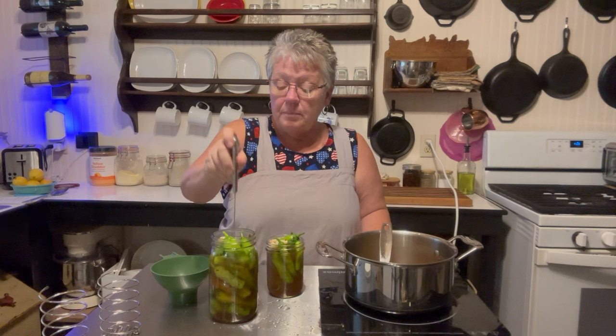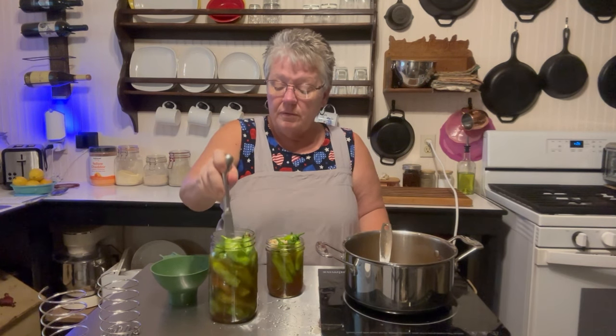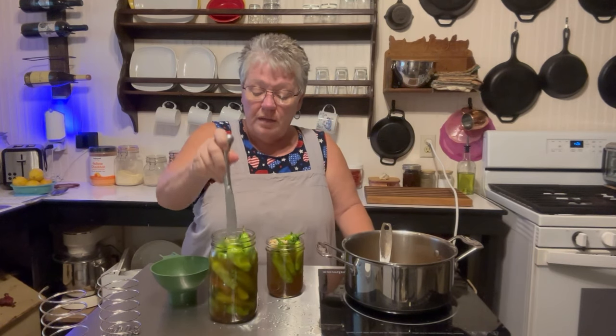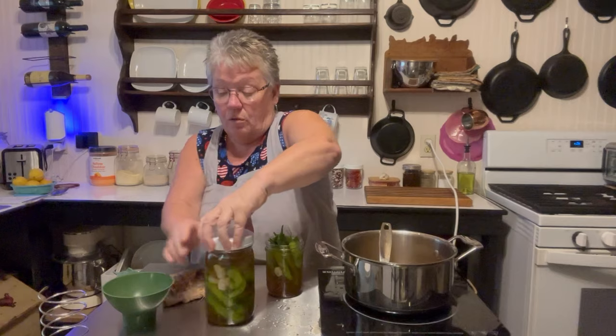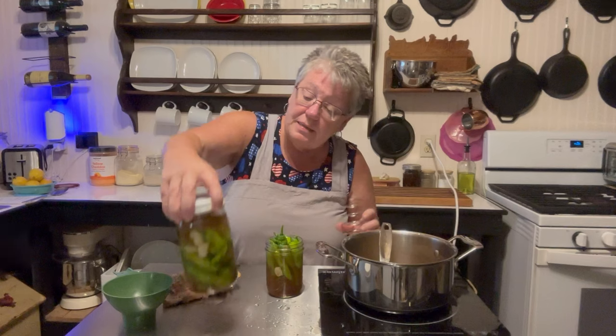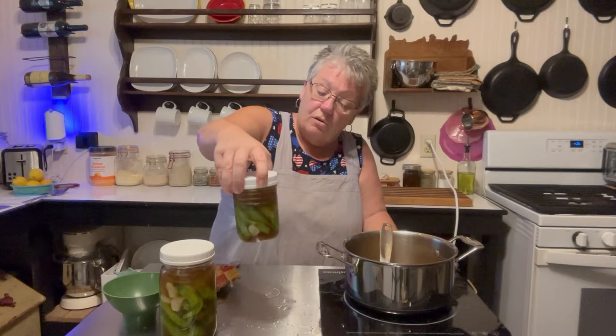You just want to tap it gently — not very hard — just tap it and give it the opportunity to fill those peppers up with that juice. These little gizmos are what I use for making my sauerkraut, but see how it pushes all the peppers down so they're in the liquid. That's what we want. Both jars have the peppers beneath the vinegar.